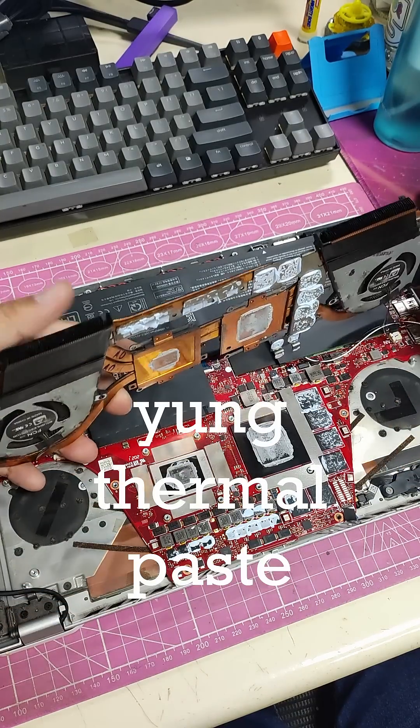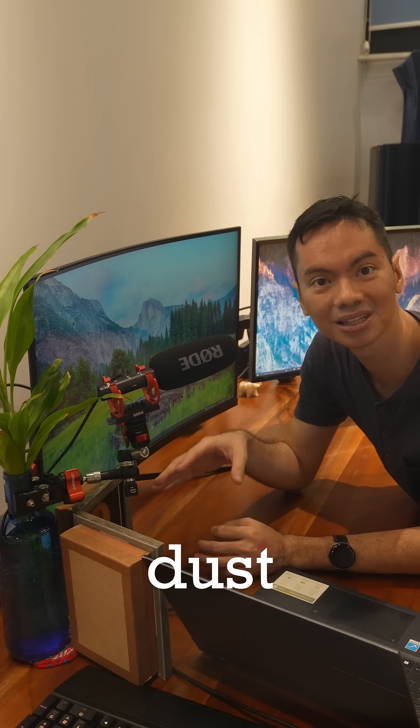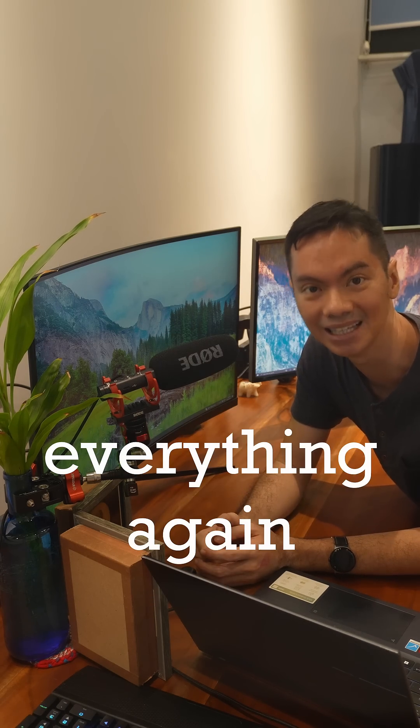Pinapalitan namin yung thermal paste, pinapalitan namin yung thermal pads. We break everything down, remove all of the dirt, dust, and gunk, and then assemble everything again.